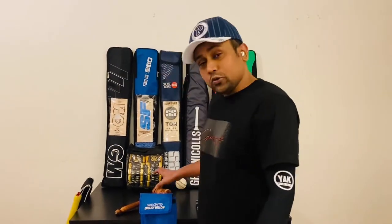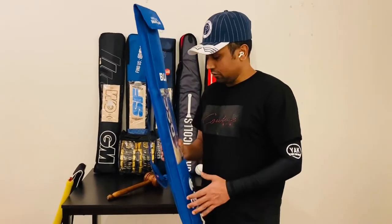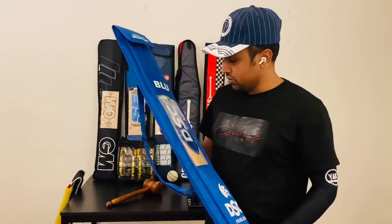Hello Beers, today we have a very big surprise for all of you. We have a new bat, so we're going to debut with this bat.